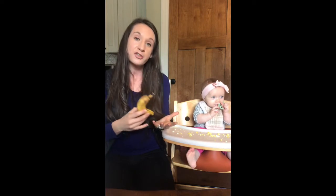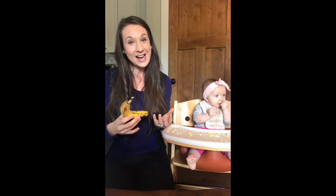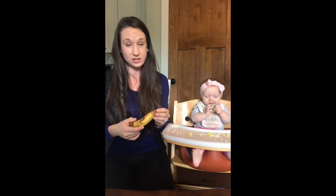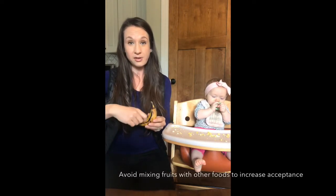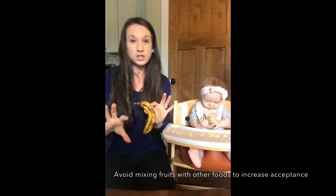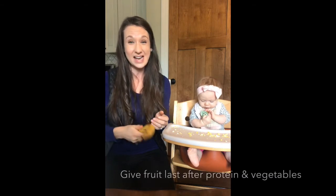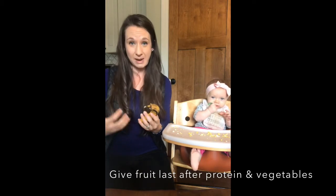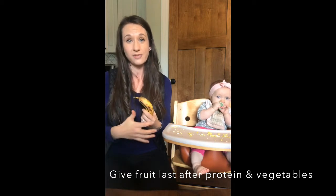Kids will like fruits, I promise you. I remember working with a group of parents one time and I asked them what's the easiest food group to get your kids to eat, and unanimously it was fruits. Toddlers love fruit. So really we're giving fruit for the purpose of nutrition, not to get them to like it. I just give fruits periodically — it doesn't need to be at every meal. What you don't want to do is start mixing fruits with vegetables, mashing them up together, because then they're learning that all food should be sweet. Try to keep those separate — I typically give fruits last, and with my older child I give them more as snacks.